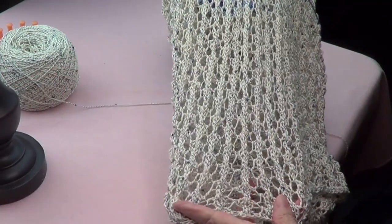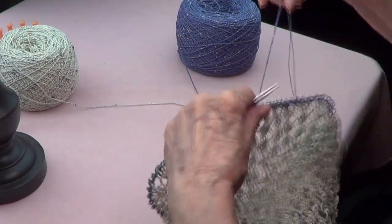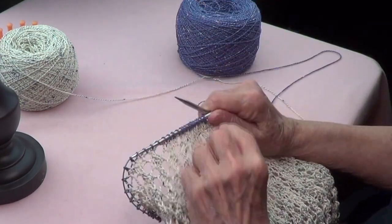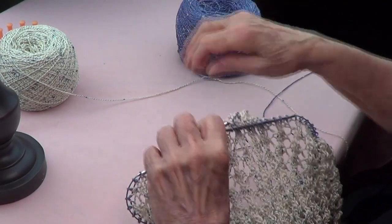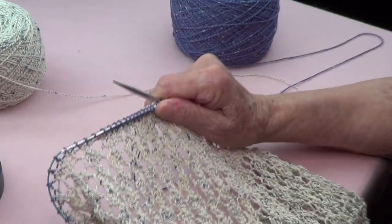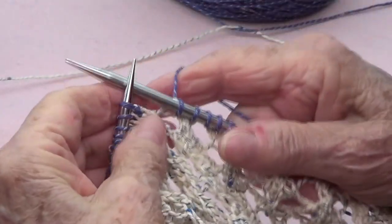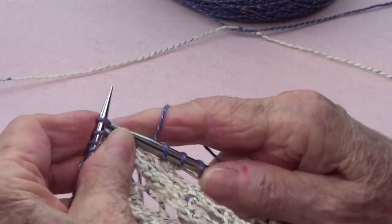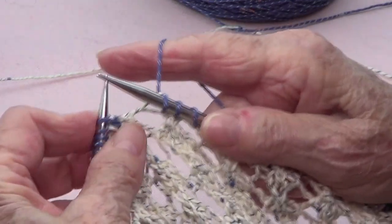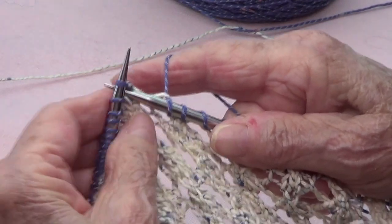I made my bag as long as I wanted it, and then once I have the length I changed my yarn to make one round of blue. We're going to be making an I-cord, so in order to make an I-cord — this is the first one on my project — after the first round I'm going to go in and pick up the whole stitch.